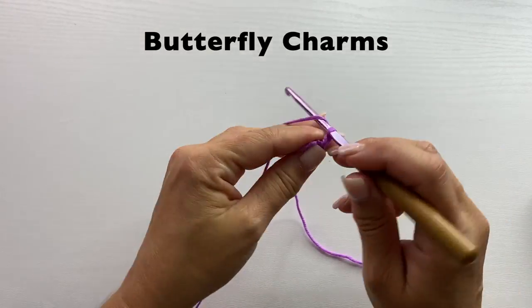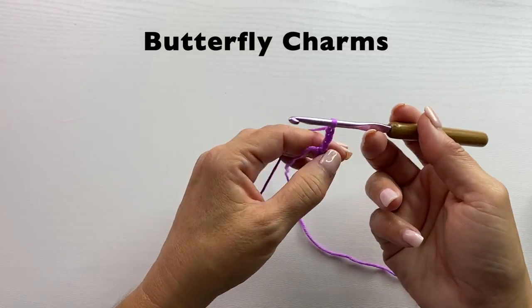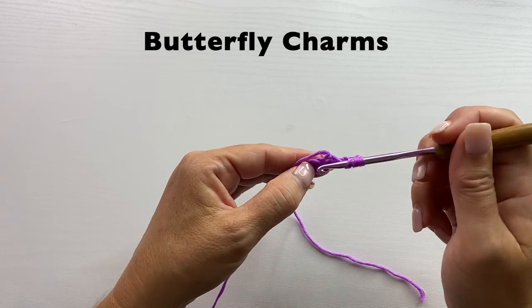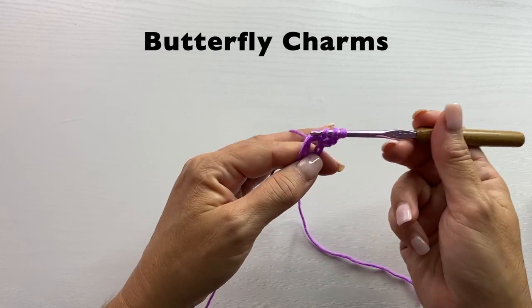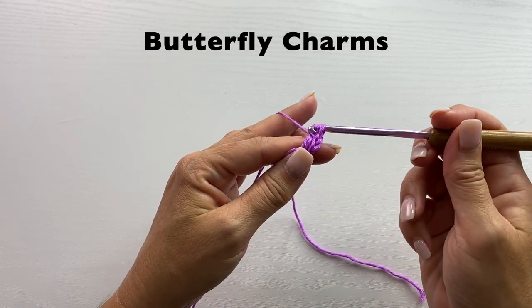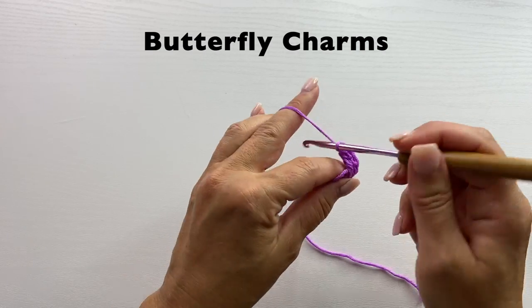Chain three. Three treble crochets in the ring. A treble crochet is yarn over your hook twice, insert your hook in the ring, yarn over, pull up a loop, yarn over, pull through two, yarn over, pull through two, yarn over, pull through two. We'll do that again.